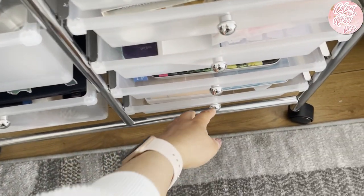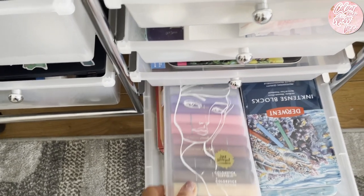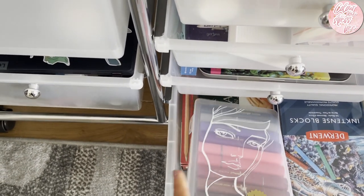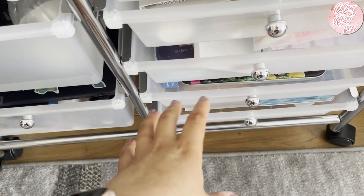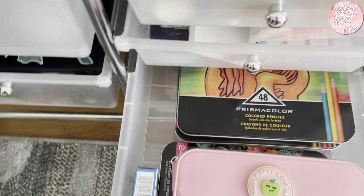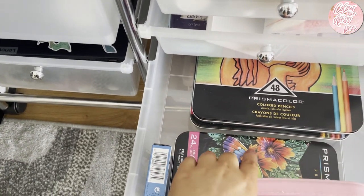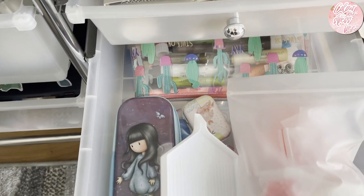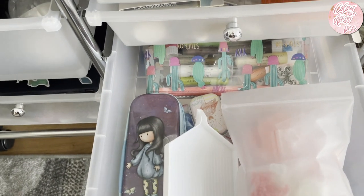Going from the bottom to the top, this one is mainly backups. I've got backups of Prismacolor at the back, pastels, Jane Davenport colour sticks, Derwent ink tints - these are things I bought that were so cheap it would have been silly not to, knowing I'd go through them. Same with this drawer: backup masking tape, backup Polychromos and Prismacolor. Then this drawer is mostly dedicated to diamond painting, with gelatos and a pencil case.